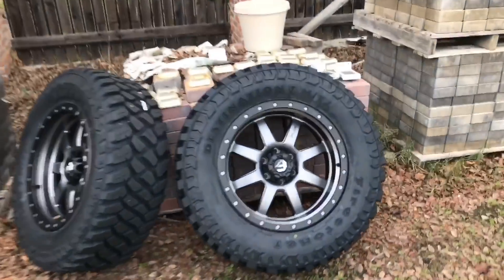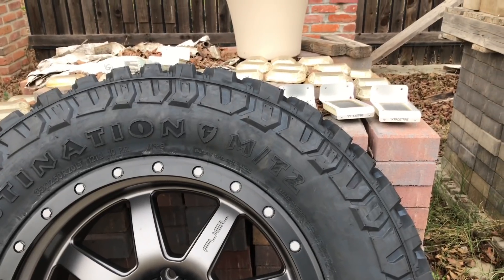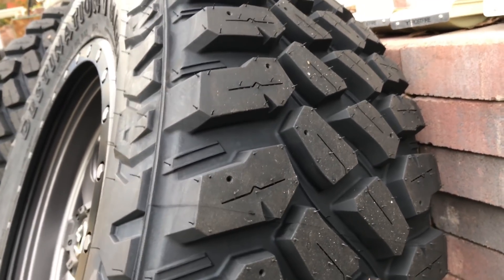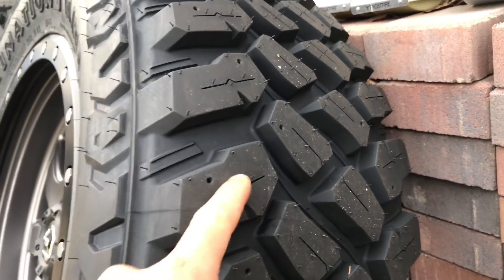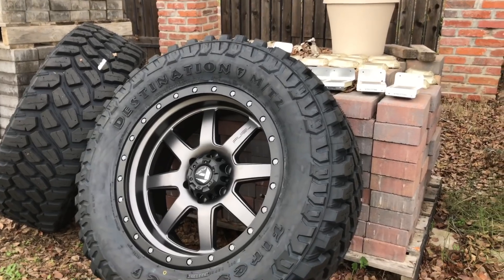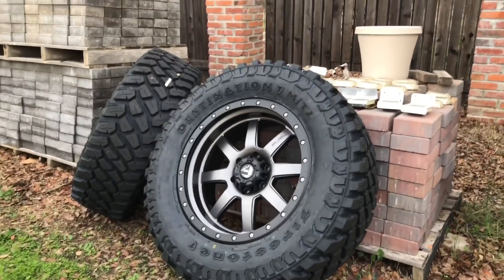I picked up some new wheels — 35 by 12 and a half 20s — and these are Firestone Destination MT2s, the new model. I had about three sets of the original MT1s and I really liked them, but the studs were solid on those so they kind of sucked in the wet and rain. I would go to Les Schwab and have them sipe the studs — hot knife the studs — and the wet and ice improvement was dramatic. With these new ones, when they came out I saw that they were siped from the factory, which was pretty cool, and that's why I decided to buy them.